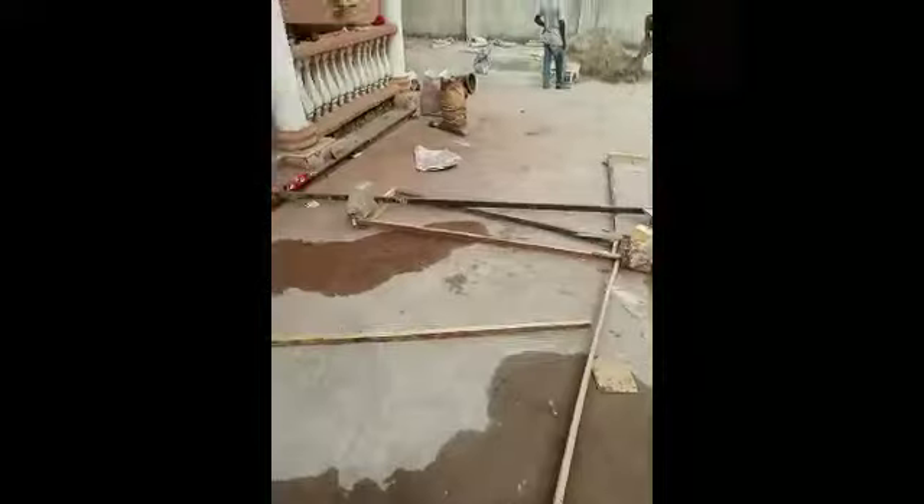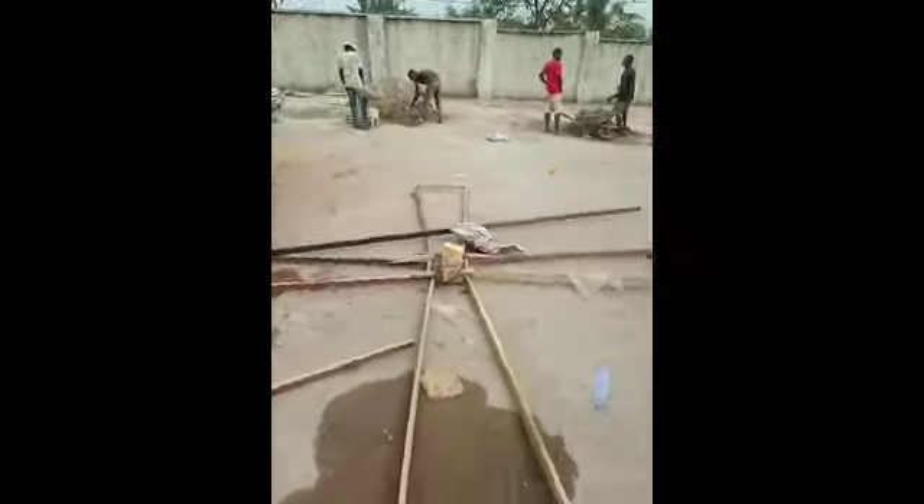We are taking you around the entire compound to show you the site. This is the side of the building, the back of the second building, and other places. Here in the front of the building you can already see the framework of how I'm going to make the design, and you can see the boys working.